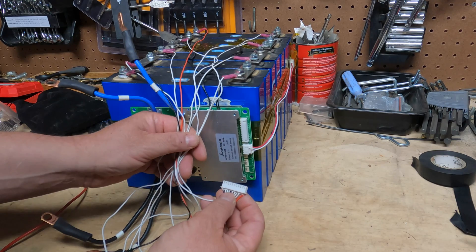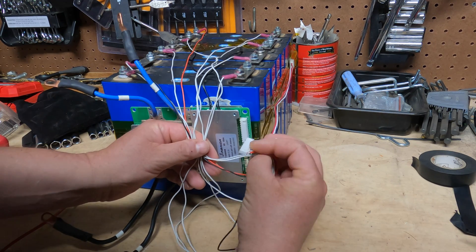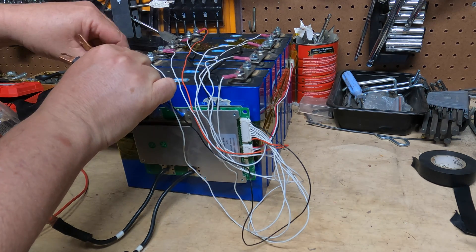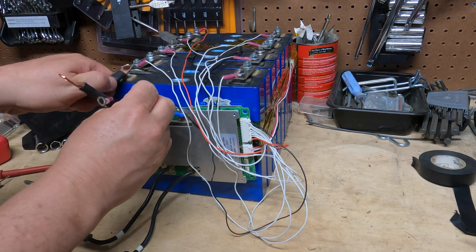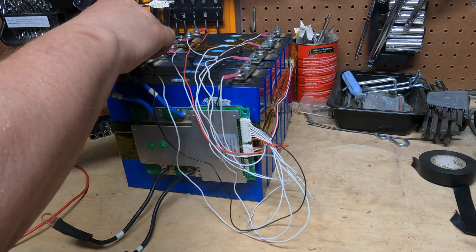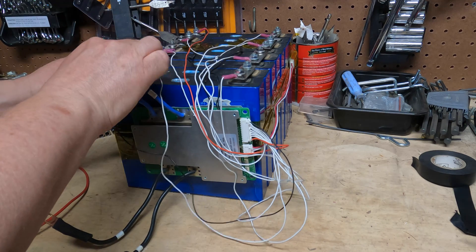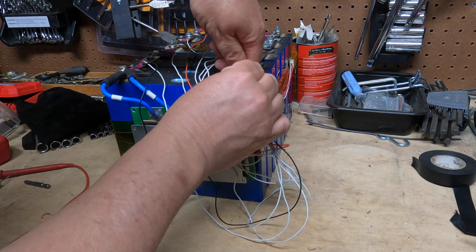Now the final step: hook up the harness — it just goes in like that. Then we take the two B-side wires. Remember we didn't tighten those down — this is why. Take those off, put the big wires on first and then the small wires, then tighten everything back down. At this point we can tighten down all the wires except that first red one, because I'm going to hook up a wire on that to go out from the battery.